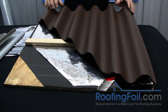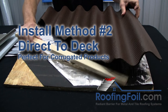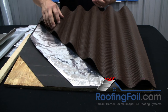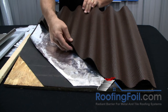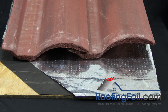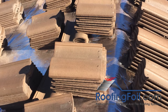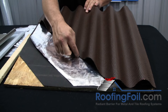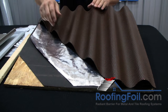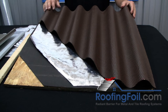The next method is the direct to deck method — essentially the same except you're eliminating the battens. This only works with a raised system, basically a product that has a natural airspace, usually a corrugated product or a barrel tile that has minimal contact with the deck. You want to have less than 20 percent surface area contact in order to maintain that airspace and get the full benefit of a radiant barrier under this type of roof.